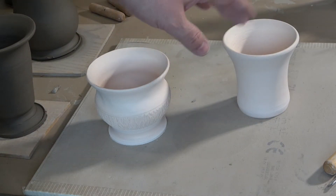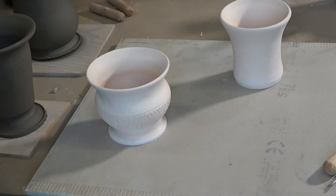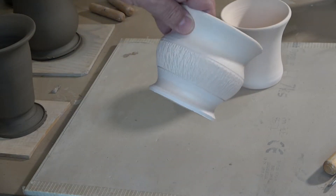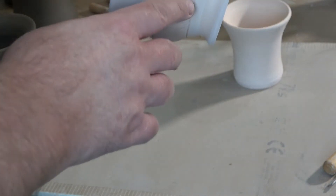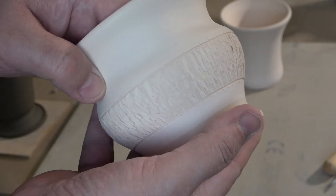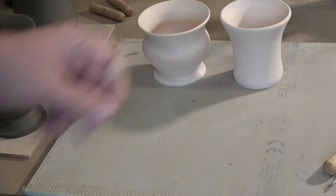When the pots come off the wheel they're not always quite ready to be bisque fired — they sometimes need a little bit of tidying up and also some surface decoration. This pot here has a nice foot, it's been tidied up, and a pattern has been created around its edge. This is called a chattered pattern — a device presses against it and bounces backwards and forwards as it turns, creating a random, interesting cut pattern. I'll show you how I do that later in the video.